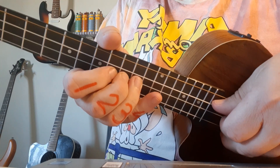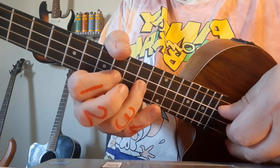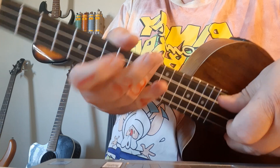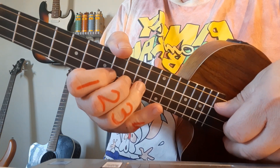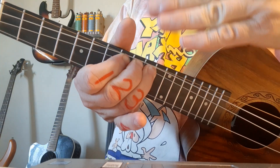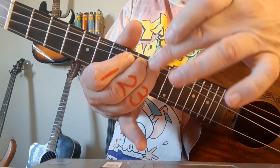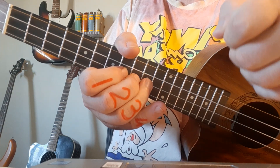You can see the bend there — it's a lot of string movement. I'm using fingers one and two to support the bend, so I'm not just bending with one finger, which can cause problems. If I bend with all three fingers I've got a lot more strength. So make sure you're bending with the third finger while fingers one and two are supporting the bend, giving strength to it. The pinky is just hanging around.